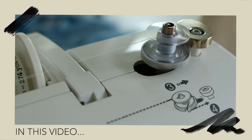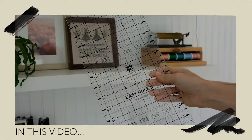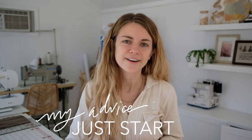Today I'm going to show you the very basics of getting started with your sewing journey. I'm going to start out by sharing the tools you need, then the very basics, and then some projects at the end that will help you get started. My best advice is to just start. It can be so overwhelming to not know how to get to the end result you're looking for, but you'll never get there if you don't start.